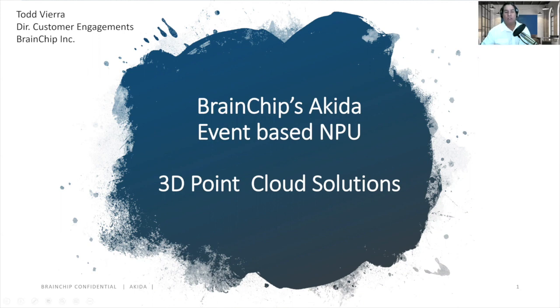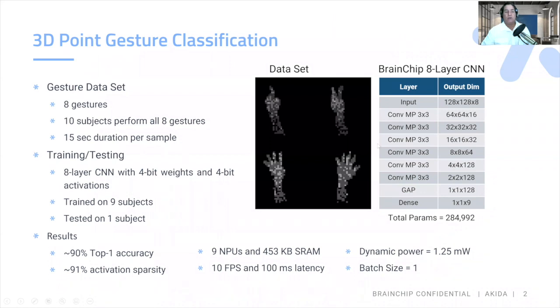Our first demonstration is a 3D point cloud gesture classification. We have eight gestures on 10 subjects who performed all eight gestures with a 15-second duration sample. We tested and trained on an eight-layer CNN with four-bit weights and activations. Our results are 90% accuracy, using nine MPUs with 453 kilobytes of SRAM and only 1.25 milliwatts of dynamic power.